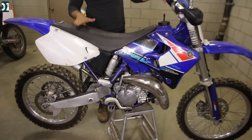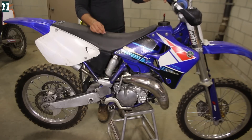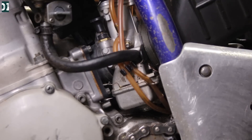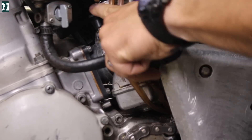So this YZ125 hasn't been running for three months. I turned the choke on, the gas is on, and I am going to kick it over. I will keep kicking without the throttle until the bike starts. Here is your petcock, here is your choke — turn your fuel on, pull the choke up, just like that. You're good to go, ready to kick.